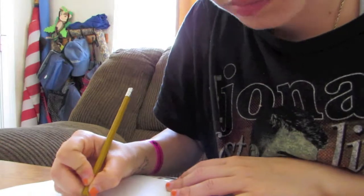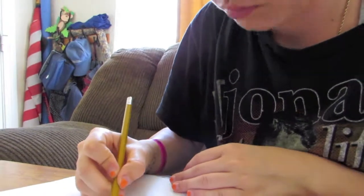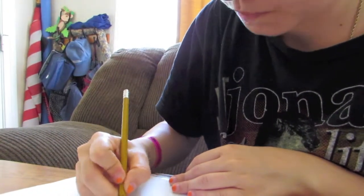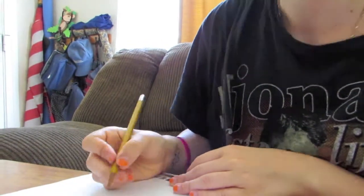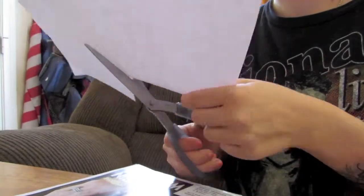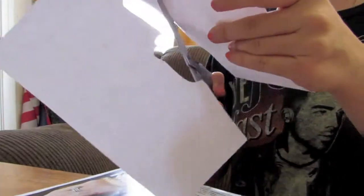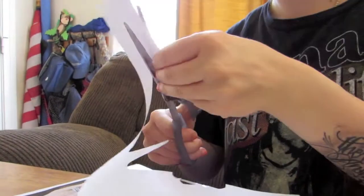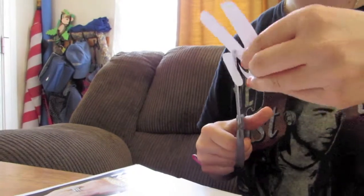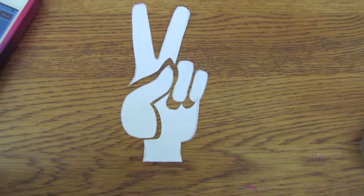So here is where you want to get creative and draw out the stencil for your design. I obviously picked the peace sign, but you can do whatever kind of design that you want. Just make sure that it's simple enough for you to make a stencil for. Once you're finished with your design, you're going to actually want to cut along all the lines that you drew so that way you can place them where you want on the shorts and paint around each section. After cutting, I ended up with something like this.